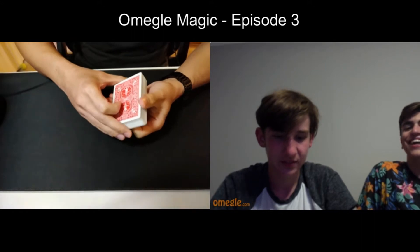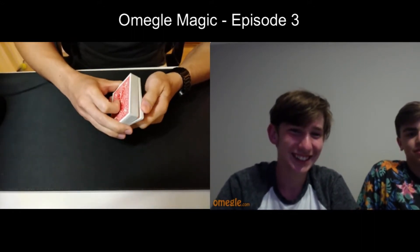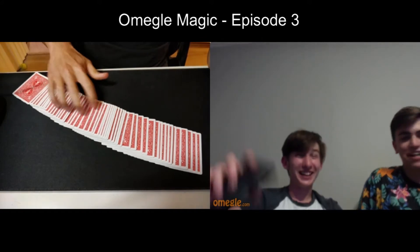They would get the cards back to me and say 'alright magic boy, do your magic now.' I'm like okay, and I would see out of the corner of my eye that one of the cards was messed up, so all I do is just snap and say 'alright guys, trick is done.'